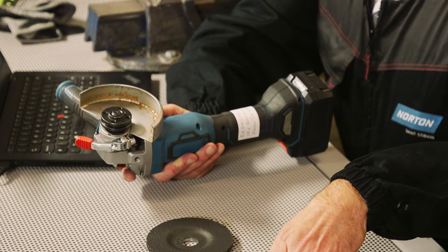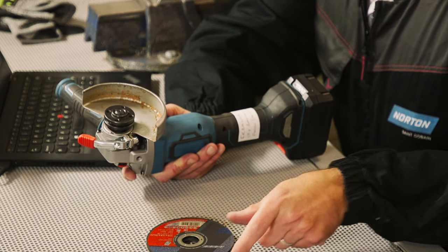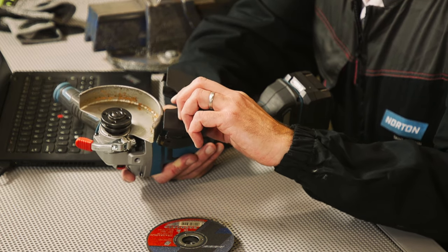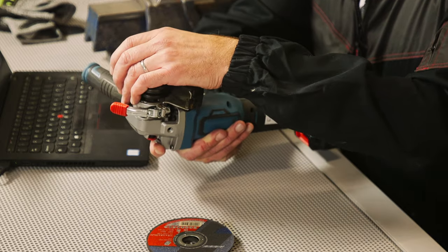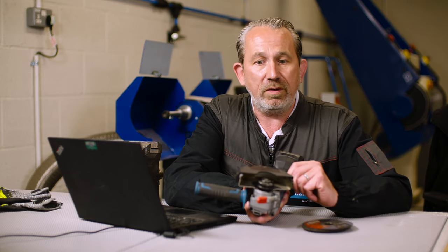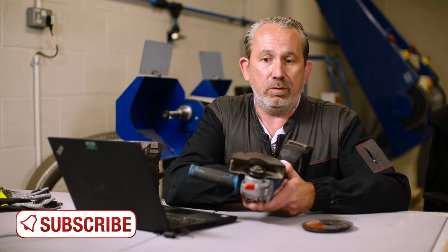But if we're using this machine for cutting with a product like this — a thin cutting disc — we need to use this extra protection on the machine here. This clip-on guard clips on very simply like this. What it does is it closes this area of the guard, so if anything was to happen in the cut, such as a wheel breakage or a piece of debris coming away from the wheel, it ensures that none of that comes towards yourself or out of the side of the machine — it all gets ejected away.